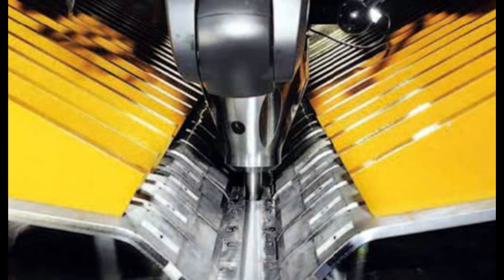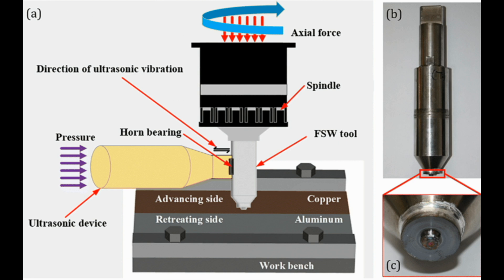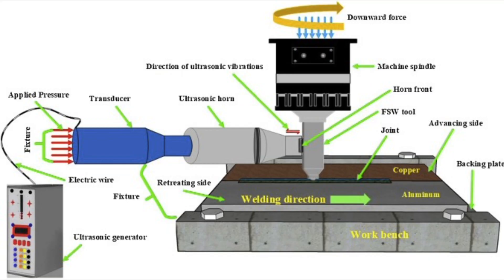Second is ultrasonic stir welding, another NASA-developed weld process. It uses a stir rod to stir the plasticized abutting surfaces of two metallic alloy pieces to form the weld joint. Heat is generated by an induction coil. The ultrasonic energy reduces unwanted forces, increases travel rates, and lessens wear on the stir rod.